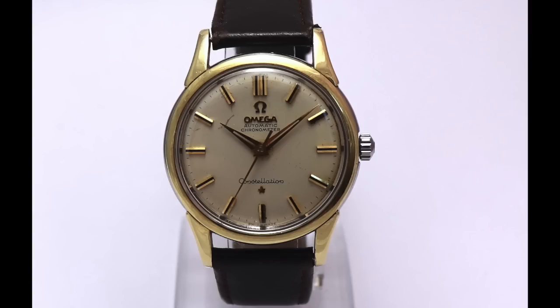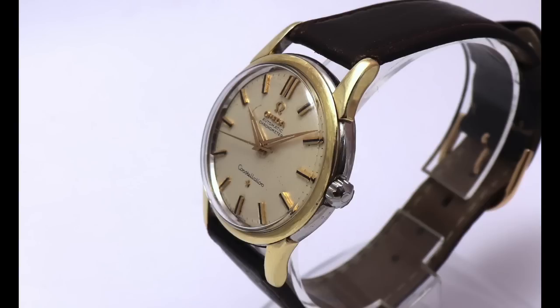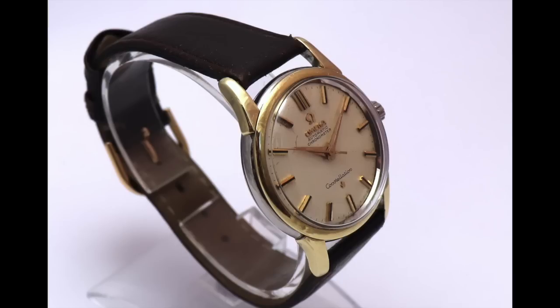Now let me show you my 1962 Constellation. The first thing you may notice is that this is not a museum piece — this is a heavily worn watch. The first owner was my grandfather, who received it from a company he worked for. It's not a golden watch but gold-capped, which is certainly better than gold-plated because there's a thick layer of solid gold on top. When I received it, the condition was indescribable — the plexi crystal was literally broken and open, and something had scratched the dial pretty badly between 10 and 11.